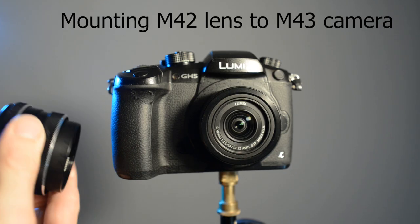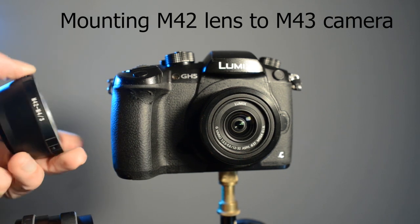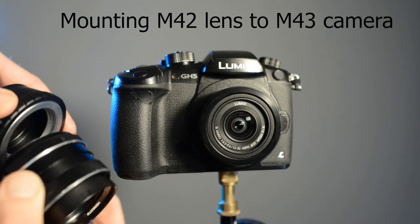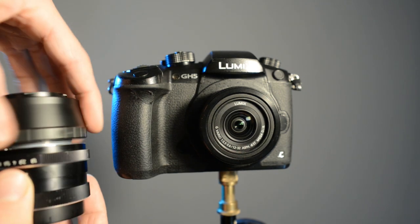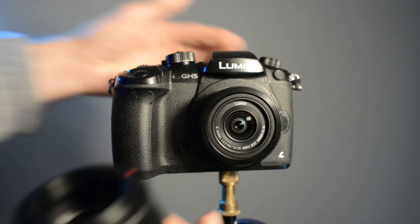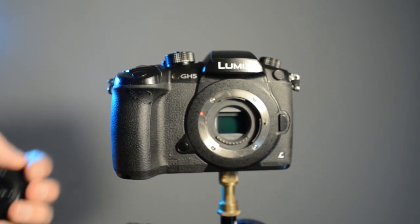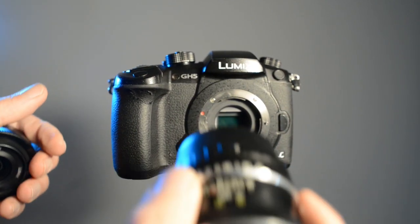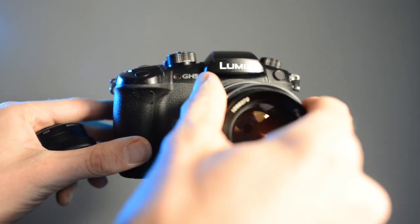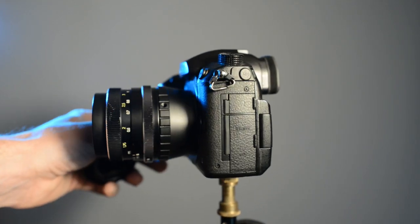This is how to mount M42 lenses onto a Micro Four Thirds camera using the M42 to Micro Four Thirds adapter. Once you have this adapter you can mount lots of lenses you can buy cheap on eBay. It's a great way to use lots of cheaper lenses and have a bit of fun experimenting with different focal lengths at different speeds. This is a 50mm f1.8 rolling lens via the adapter.